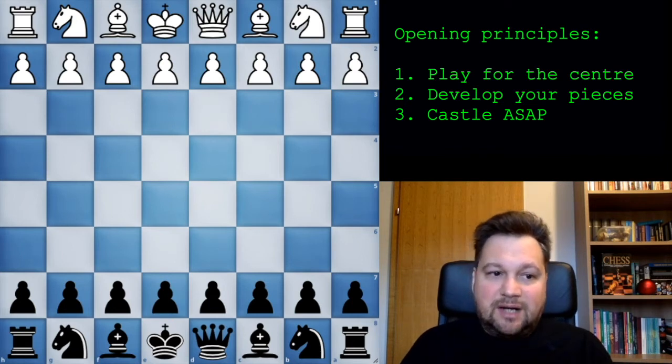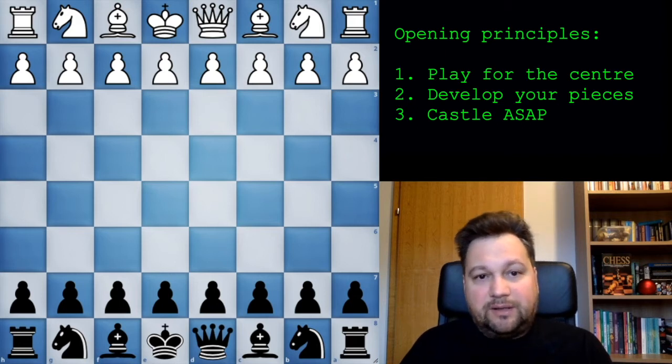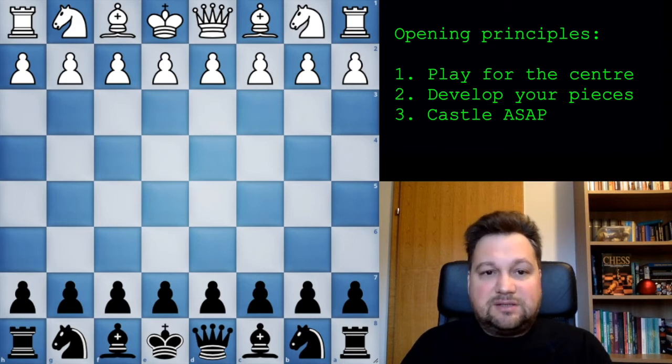Things are a little bit different when it comes to black pieces because usually the white player has the initiative and the attack, so you have to play a little bit defensively. But basically it's not so different - you are just following the same opening principles, using your common sense, your logical thinking, and common chess understanding. This is all you need to play solid chess.